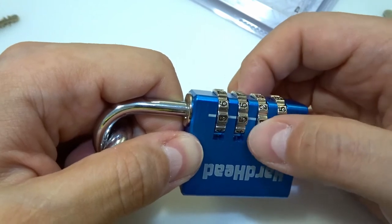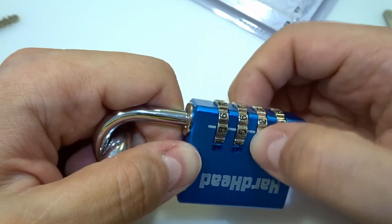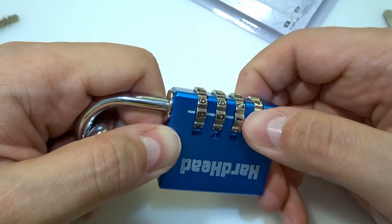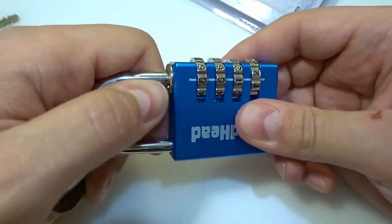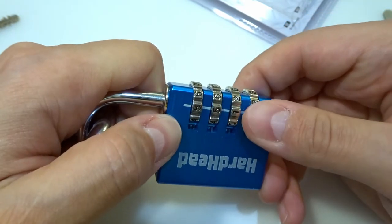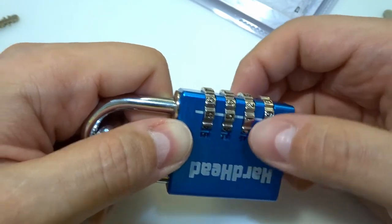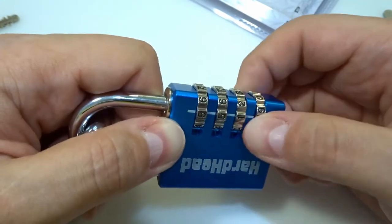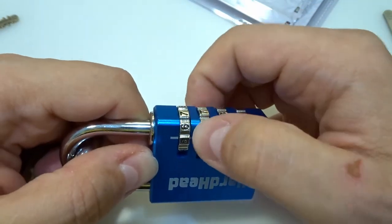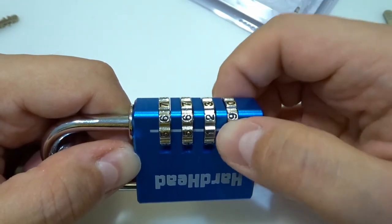The numbers are moving a lot. Even when I try to move the shackle nothing is happening — the shackle moves just a bit. I still cannot determine the last wheel. Moving it left and right yields nothing.